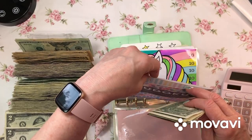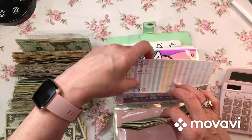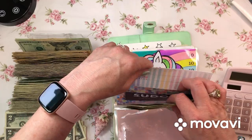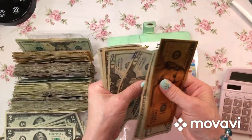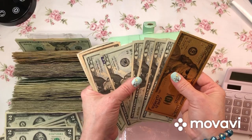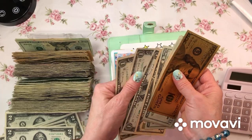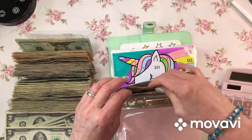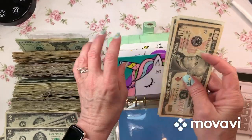I must not have updated the tracker because that is not what it says - it says 216. Let me recount: 60, 80, 40, 60, 80, 200, 20, 25, 33. Yeah, I must not have updated it last time we played. Not good - or I just made a mistake.